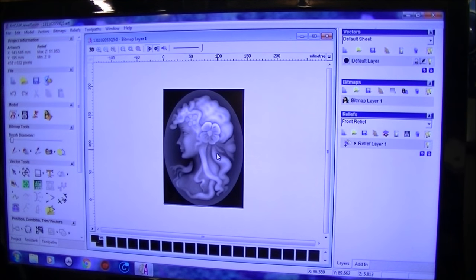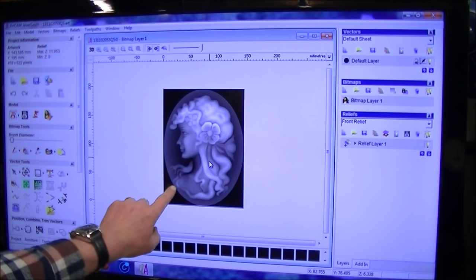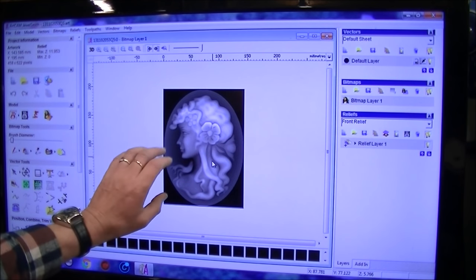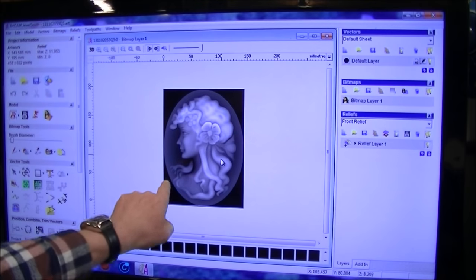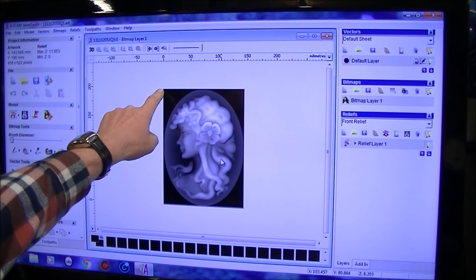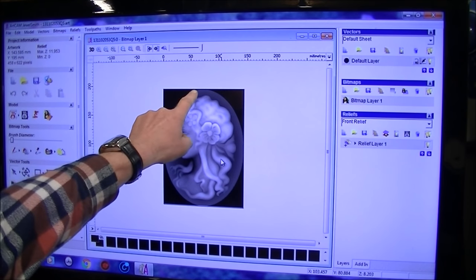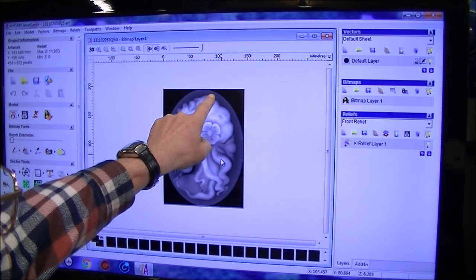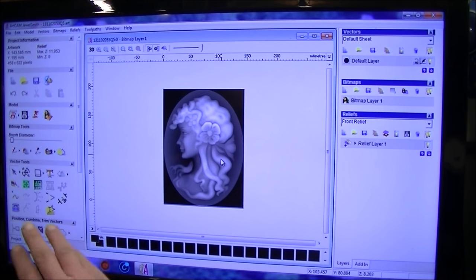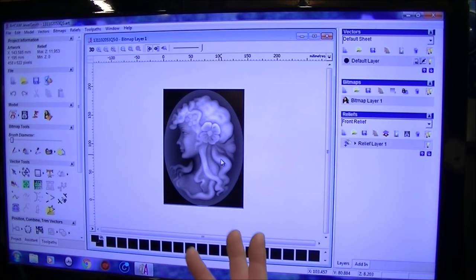One thing I'm going to do here is draw a circle around this outer part because I only want to machine what is inside here — it cuts down a lot of time. Otherwise the tool would come all the way over here, go down, machine a bit, come back up and go all the way back over. You can exclude that and save a lot of time — as much as an hour of cutting time depending on how fast you run the machine.